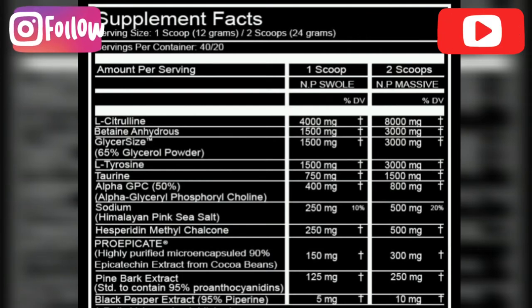Then we have three grams of glycerol. It is an osmolyte that draws water to give fantastic water pumps — another pump ingredient, as you'd expect from a pump supplement. It will give better pumps, improve performance, and improve hydration as well.